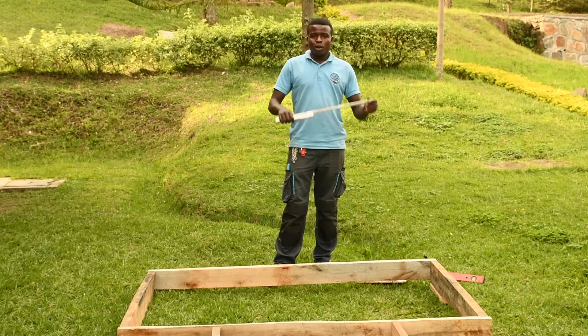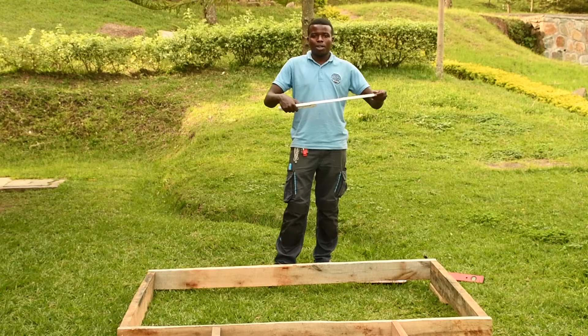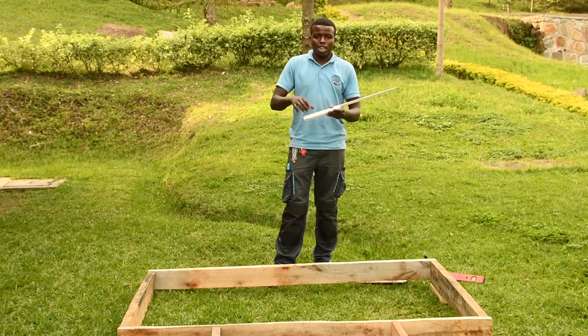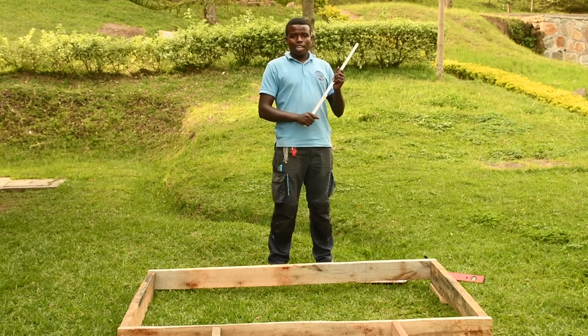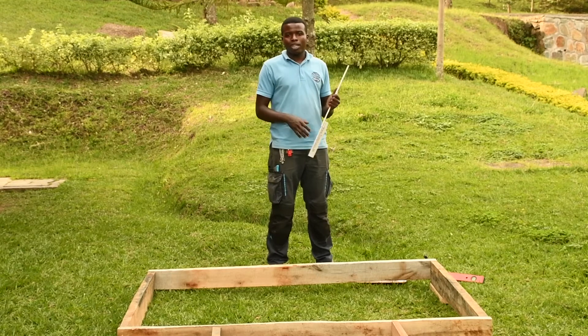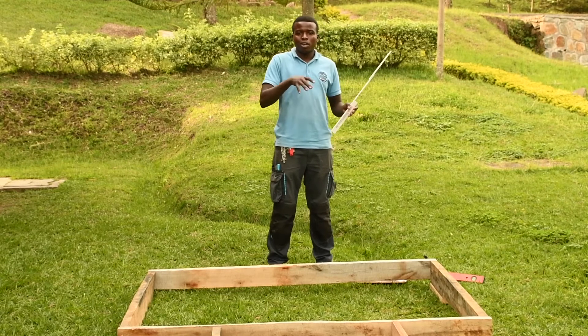Now what we are going to do is take the measurements and check the level. I will measure, check the level, and write down the measurements as I need them. The first thing I will need is to make a very simple sketch on my paper so that I will know which information fits with which side on the site.